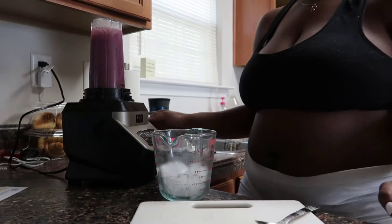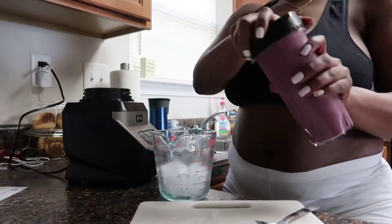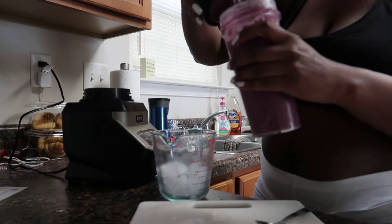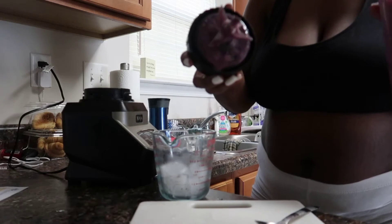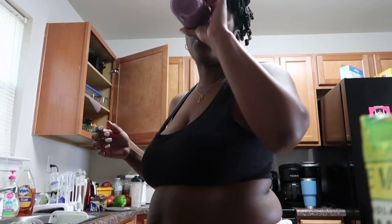That's one recipe — I'll put everything in the description below just in case you want to write it down. That smoothie was delicious, y'all — really, really quick and really simple. Thank y'all for tuning in. I just want to stay true to myself and stay true to y'all.